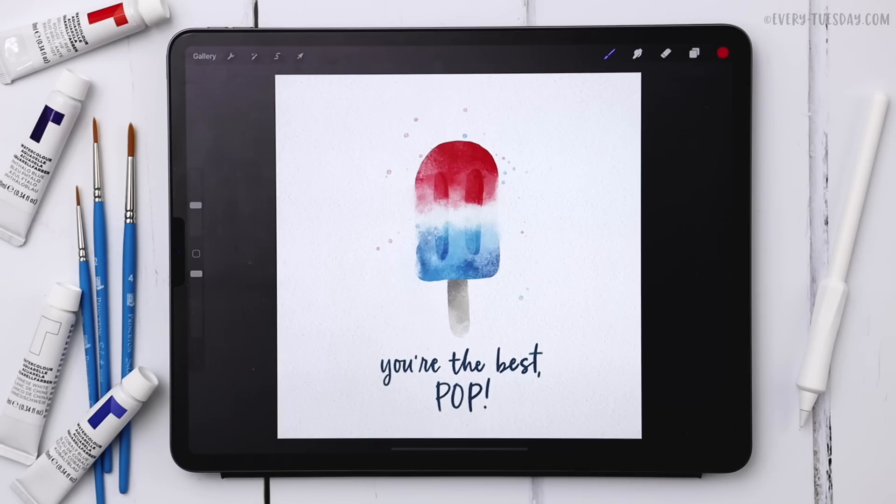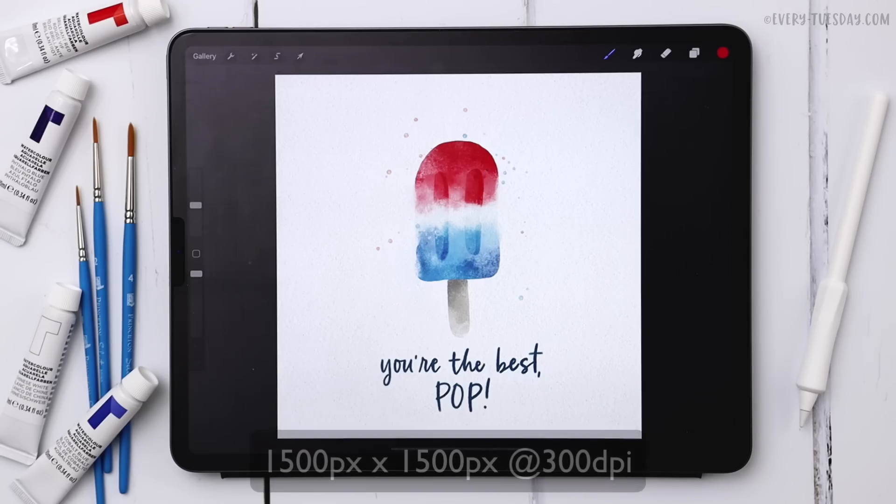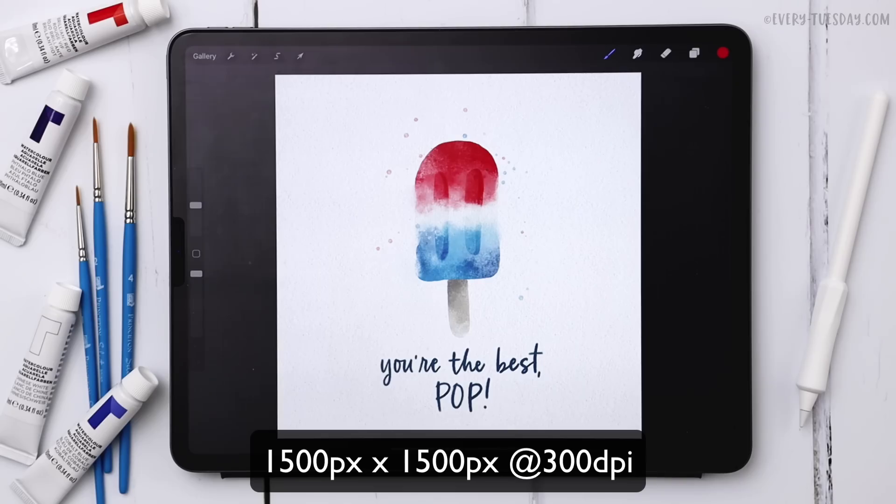With Father's Day coming up later this month, this could also double as a Father's Day card, greeting, or e-card, so it makes it a little bit of extra fun if you'd like to use it for that purpose. I'm going to create a brand new canvas that is 1,500 pixels by 1,500 pixels at 300 dpi, and then we'll get started.